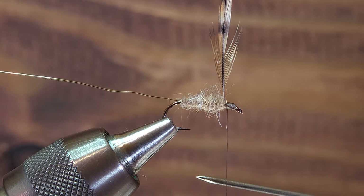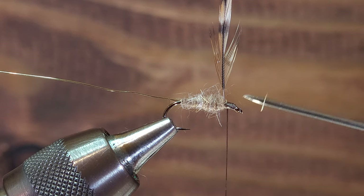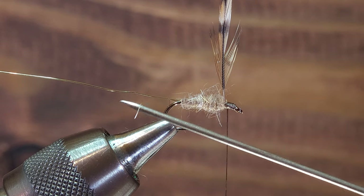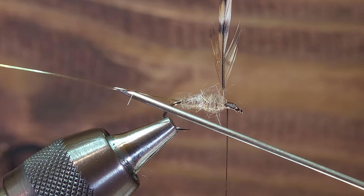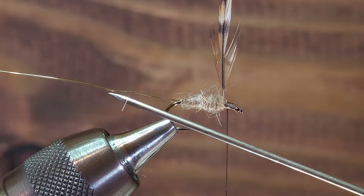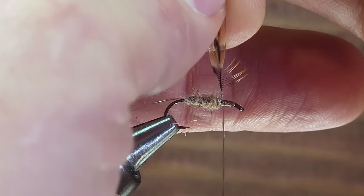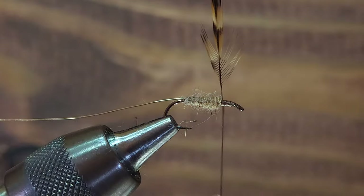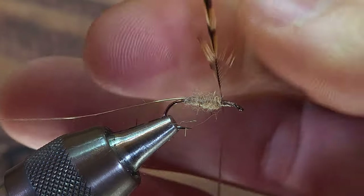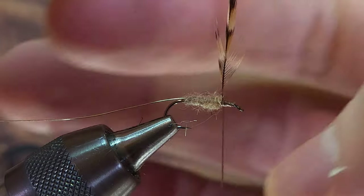Also note that our tying thread is towards the front of the fly, and we've got a length of ribbing wire extending rearward — this is 0.2 millimeter brassie gold rib wire. Also worth mentioning that the hackle feather is tied in with the shiny side facing rearward.